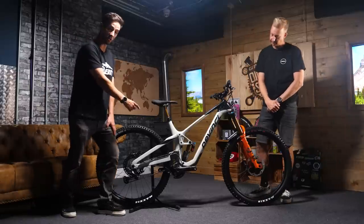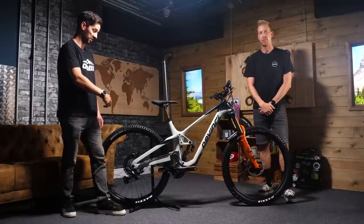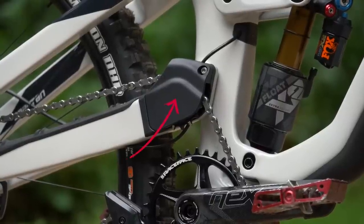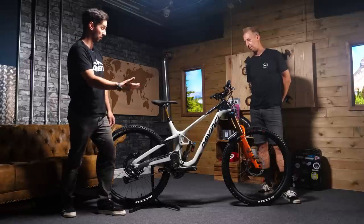You can also fit a coil shock on this bike, and that does work well. It's designed to be progressive, so that works nicely. You've got an idler in there, so it's nice and quiet and efficient. Plus, you've got a 34.9mm post in there, so large diameter to reduce the flex and aid longevity.